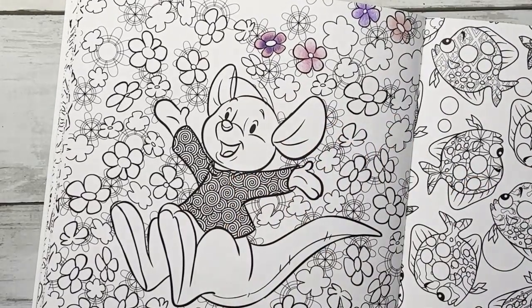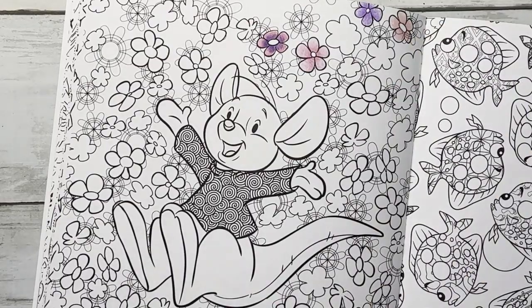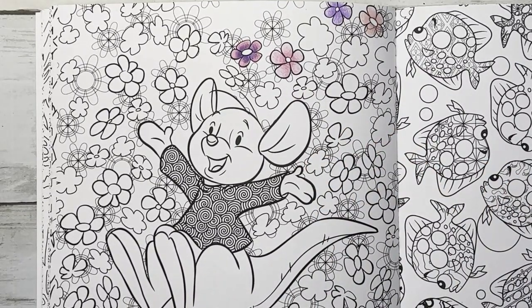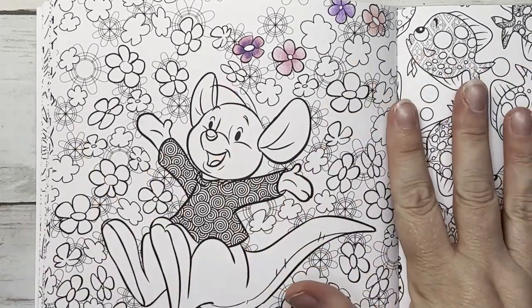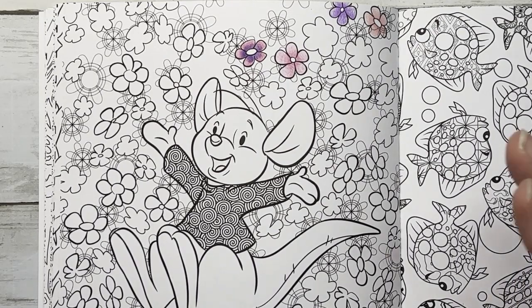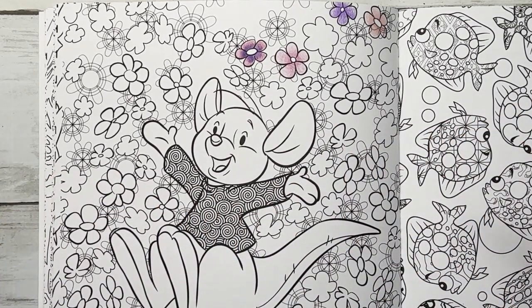Those are a definite yes. Albrecht Duers are a yes. I do have to say I use my Inktense and my Neocolor 2s in these books and they perform amazingly. This paper takes water well. I don't really use water though — I use my Tombow blender pens. Okay, next one — moving along.